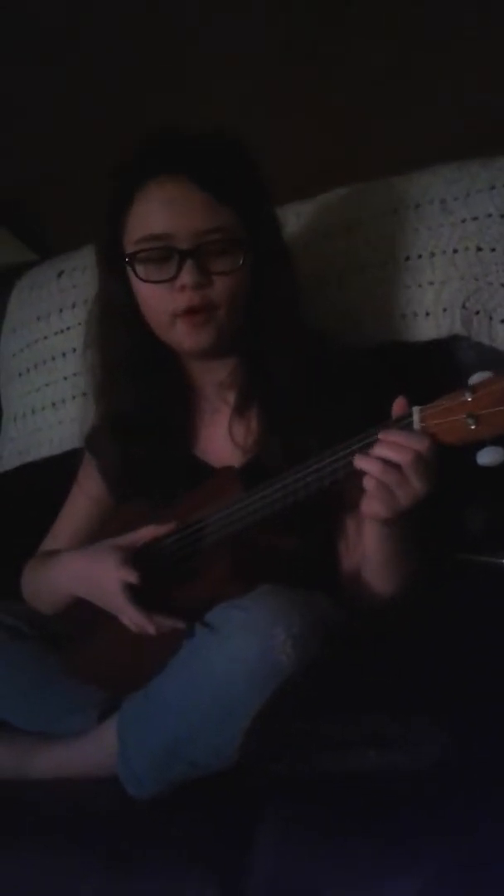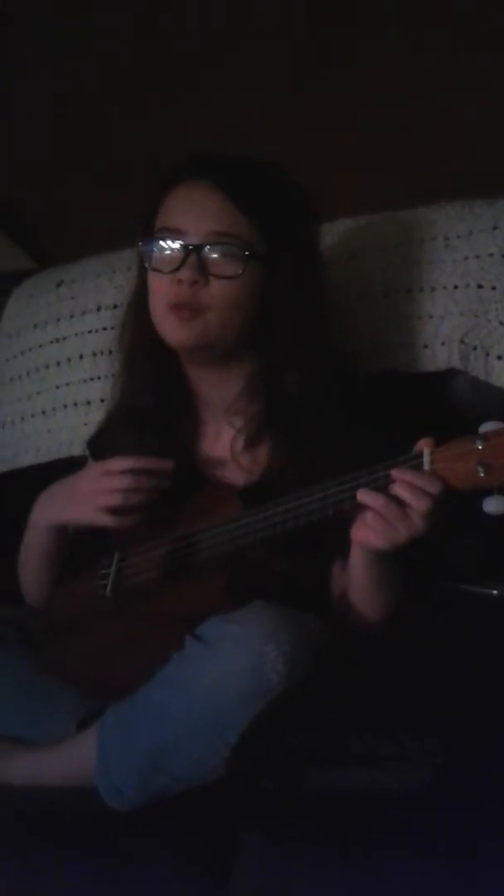And this is the strumming pattern: down, down, up, up, down, up, down, down, up, up, down, up, down, down, up, down. Okay.